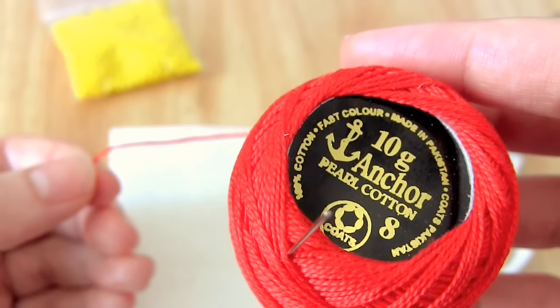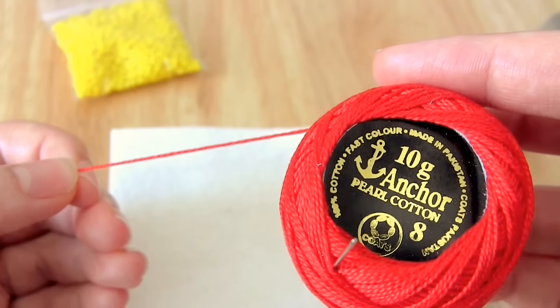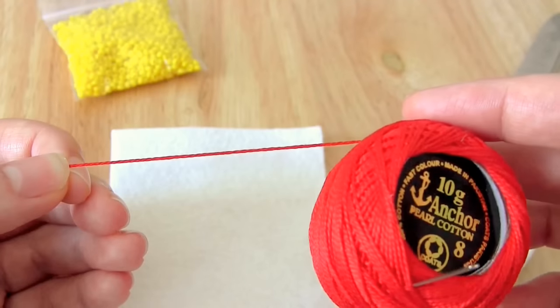The thicker the material you're stitching, the thicker the thread should be in order to stand out enough. For thinner fabrics you might use embroidery thread or a thinner crochet thread, and for chunky fabrics you might use a yarn instead of a thread.